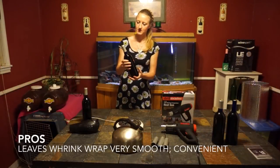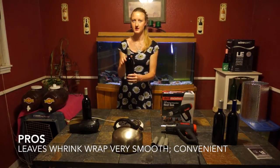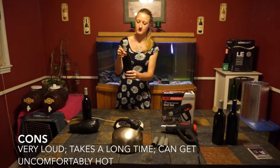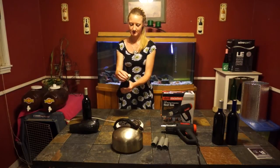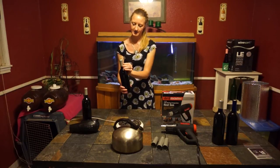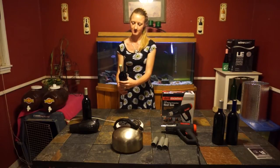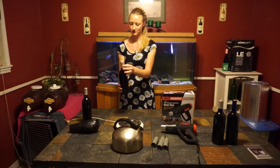That was the steam method, and it's a lot slower than the hair dryer usually, but I find that it makes a very smooth result. You're going to start at the top and work your way down very slowly, and if there are any bumps along the way, go over them again, because those will bubble up and it won't look as pretty.